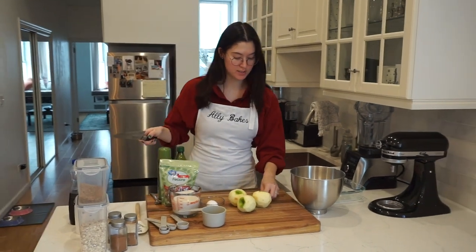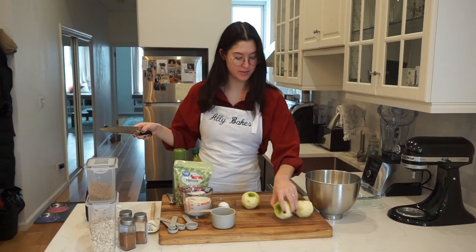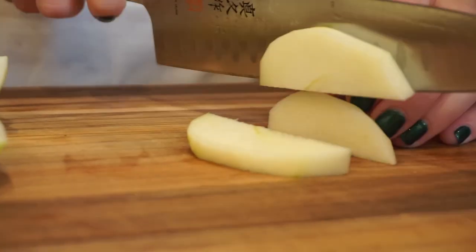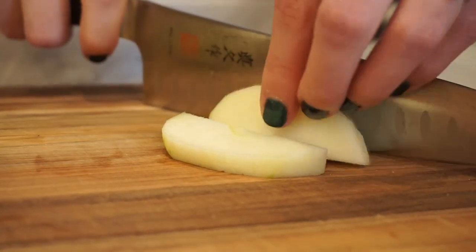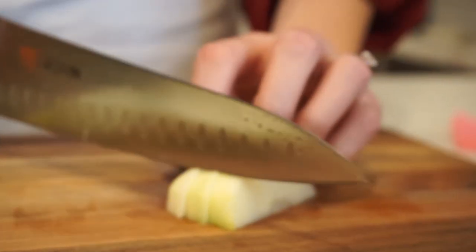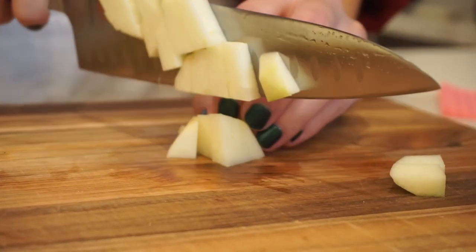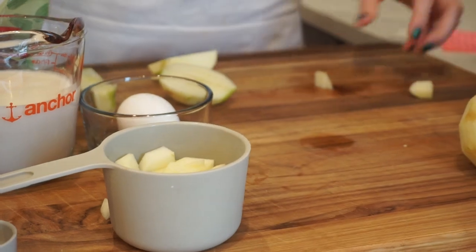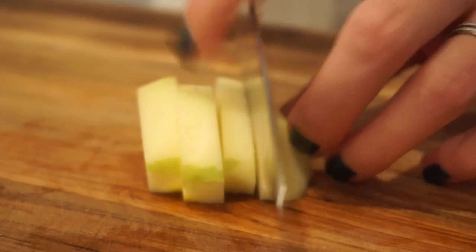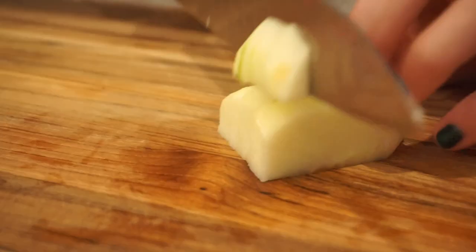Now we're on to our apples. I have three peeled Granny Smiths right here that I'm going to cut into chunks. This recipe was a great excuse to practice one of my many New Year's resolutions, which is getting better at knife skills. I got the bear claw thing — protect the fingies. I would just like to work on getting a cleaner dice slash chop on my various fruits and vegetables. I think I'm doing a pretty good job. Main goal is to just not lose any part of my fingertips — would be great.